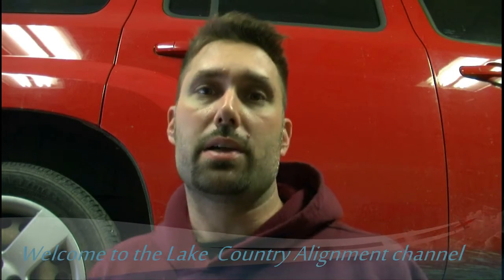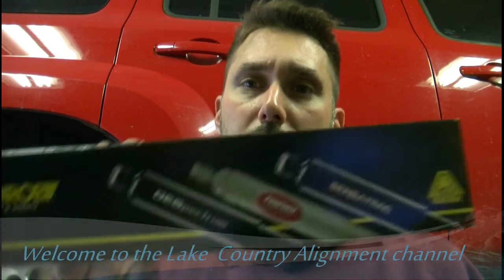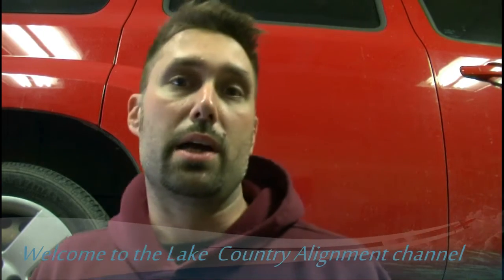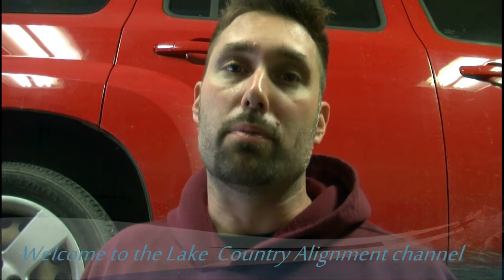I'm going to be replacing two rear shocks on a 2008 HHR. We're going to be taking the old ones out and putting in the Monroe OE Spectrum rear shock. The reason we're replacing the shocks is due to over-bouncing in the back of the vehicle when it's going over bumps.